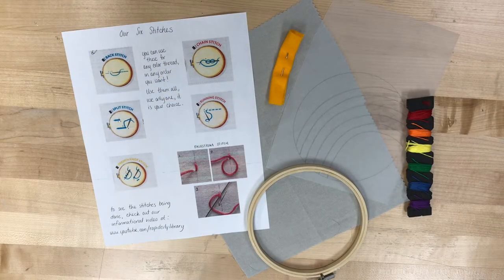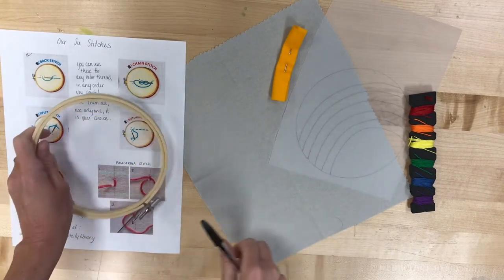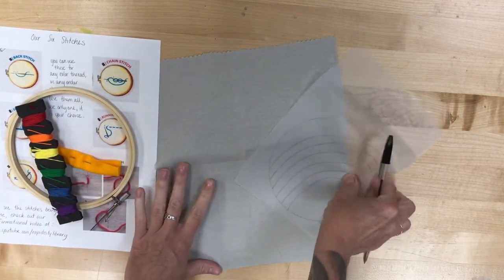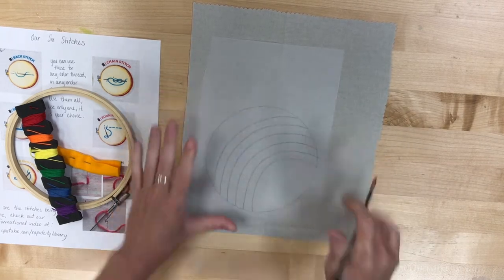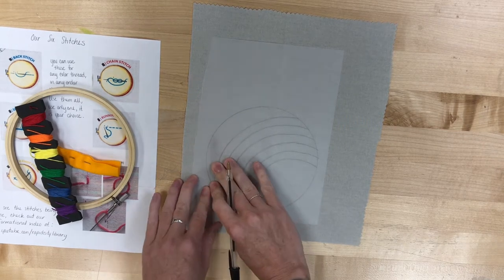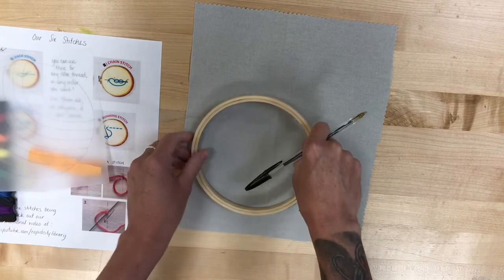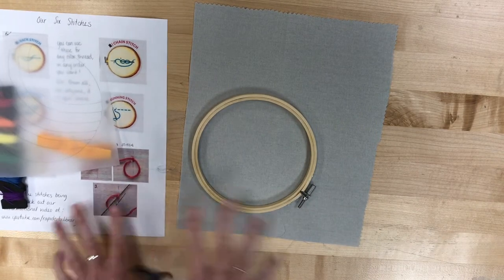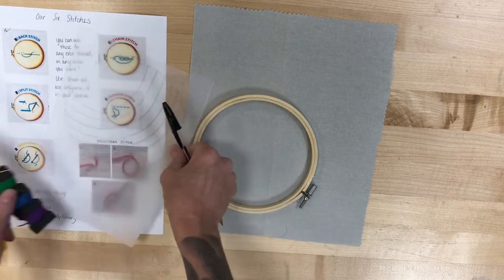What did we get in our bags? You should have gotten a set of instructions, an embroidery hoop, a needle in that bright orange felt, all the colors of thread that you're going to need, a piece of tracing paper with a pretty rudimentary rainbow sketched out on it, and then your fabric. If you take a black pen and go over where those lines are and poke a hole sharp enough so it goes through the tracing paper, that will give you a template so you'll just be able to sew right along.